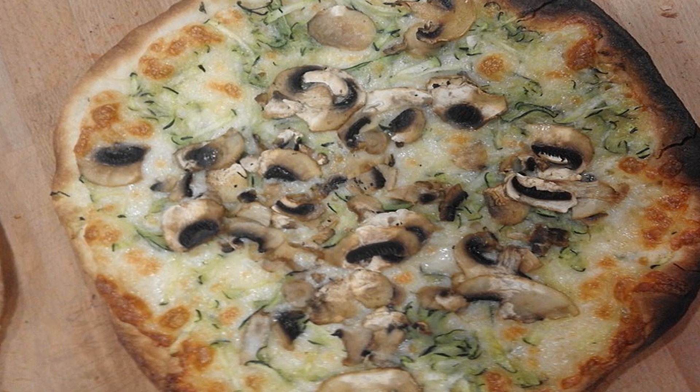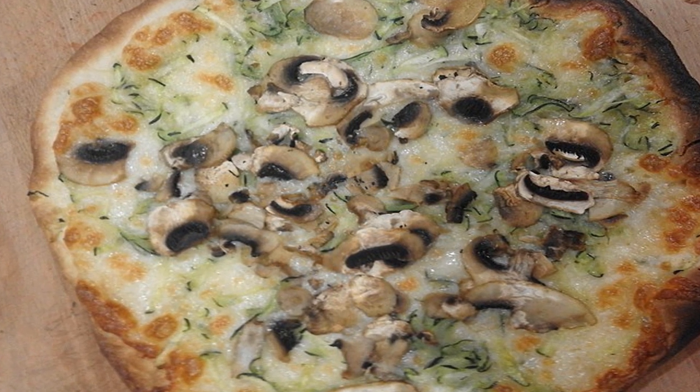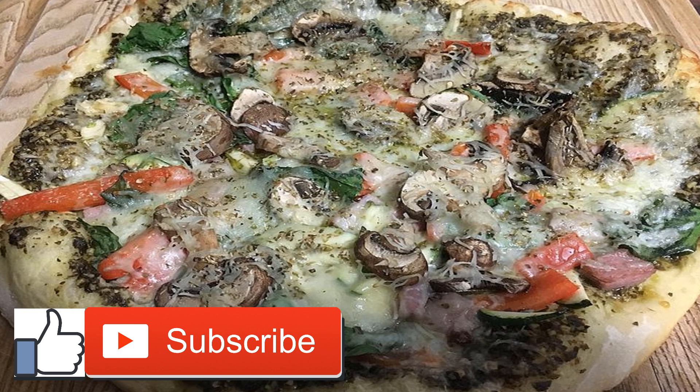Place the zucchini on the waiting baking sheet. Mix together the scooped-out zucchini, tomatoes, arugula, goat cheese, lemon zest, and spices, and add them to the zucchini pizza boats.